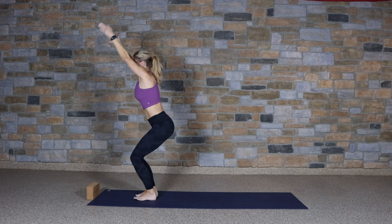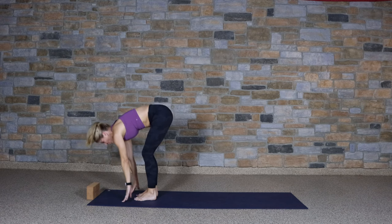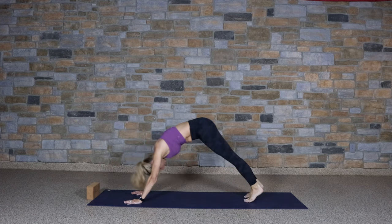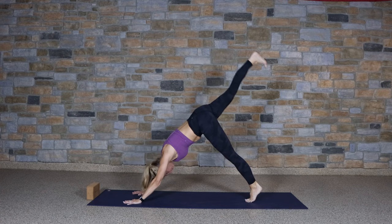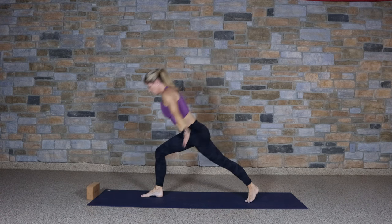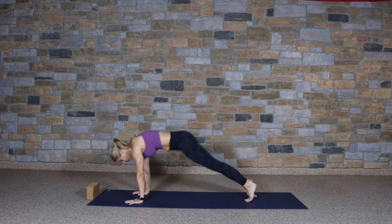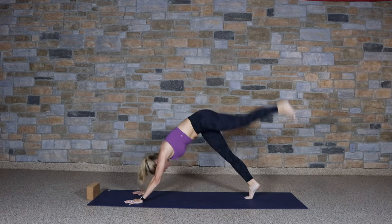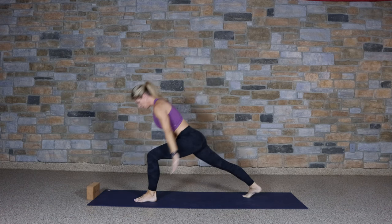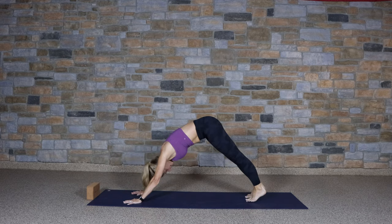Look forward, step or float, and fold. Bend the knees, chair pose. Hands to heart. Samastitihi. Again, sit back, chair, Utkatasana. Forward fold. Half lift. Chaturanga. Upward facing dog. Down dog. One leg dog, right foot up. Step forward. Warrior one. Exhale, chaturanga, flowing. Left leg up, step forward. Inhale, warrior one. Exhale, chaturanga. Down dog and breathe.